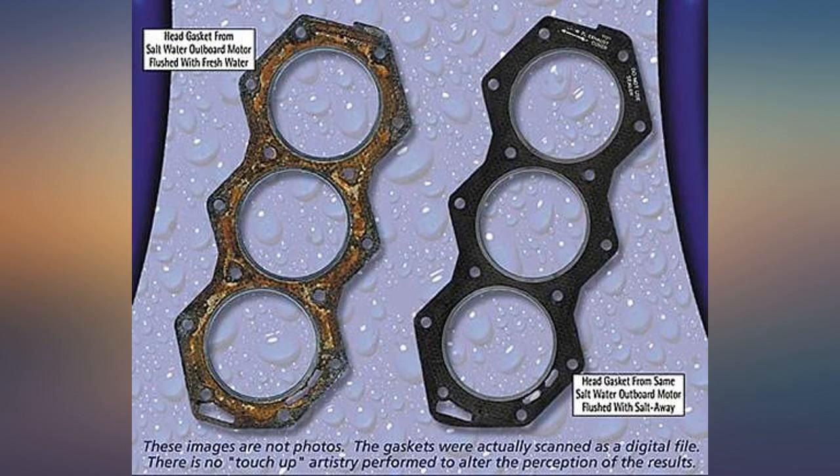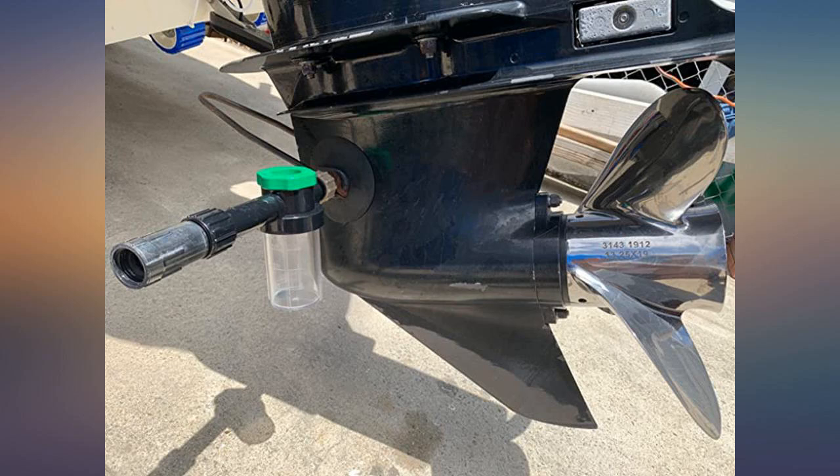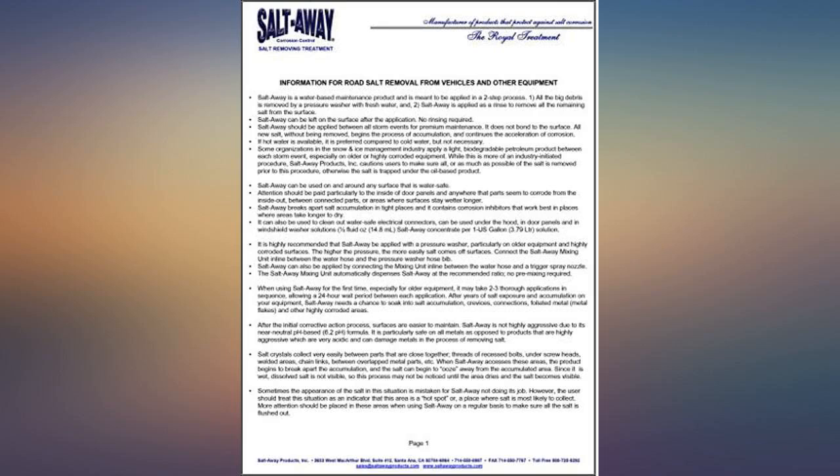Salt Away replacement reservoir is available just in case, like my old mixer unit. It is well made and made in the USA.